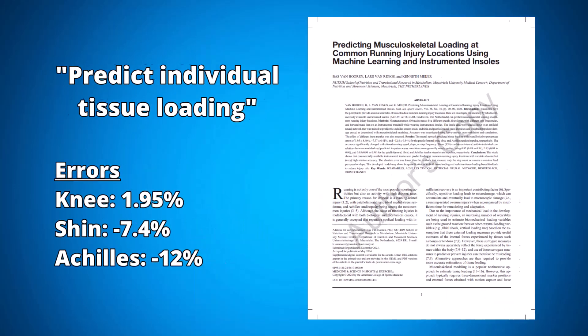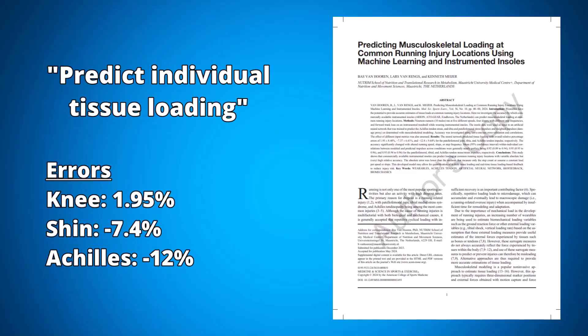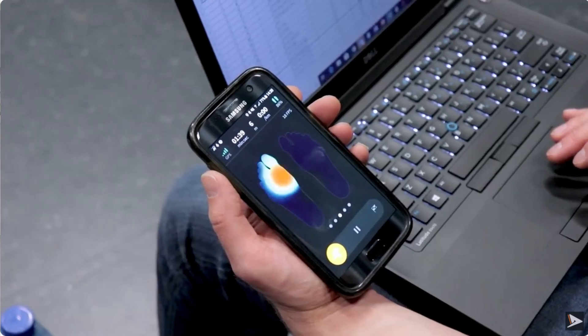This paper said the insoles were able to predict individual tissue loading, but with percentage errors in the knee, the shin, and the Achilles. And while these inaccuracies don't look great, it looks a lot better than previous studies, which have used other technologies and had errors that are a lot higher. Overall, the paper does speak highly of the accuracies and therefore its use in real-world application.